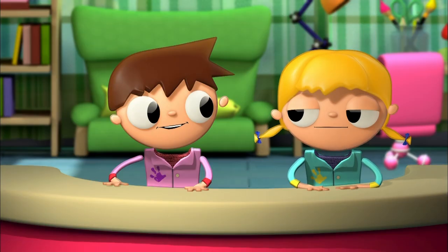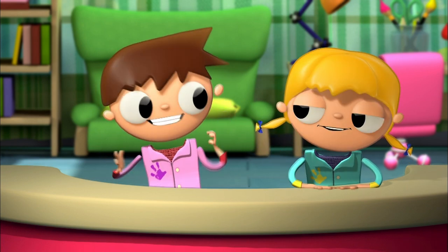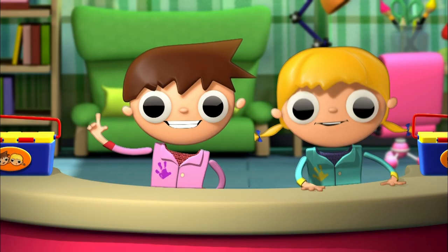Not exactly, Tell Mo. We're talking about multicolored bottles! Oh well, it doesn't matter. That's going to be fun too. Let's go over the materials we're going to need.